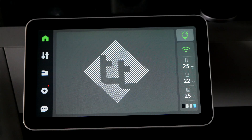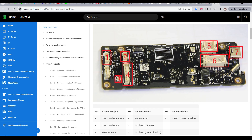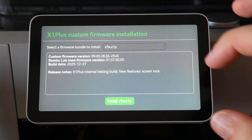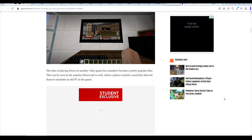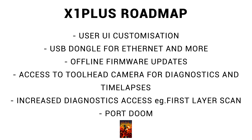Already that's pretty good, but there is more planned for the future. The team are planning to allow the user to customize the touchscreen interface — while making this video I put in a feature request to change the logo on the home screen, which is already in place. They also plan to allow Ethernet using a USB dongle, as the AP board has an unused USB port. Completely offline firmware updates are also planned and are already functional. The developers are hoping to gain access to the toolhead camera for interesting time-lapses, and they're also aiming to let users see the visualization of the first layer LiDAR scan. And once the source code is public, perhaps we can expect Doom playable on our X1s.